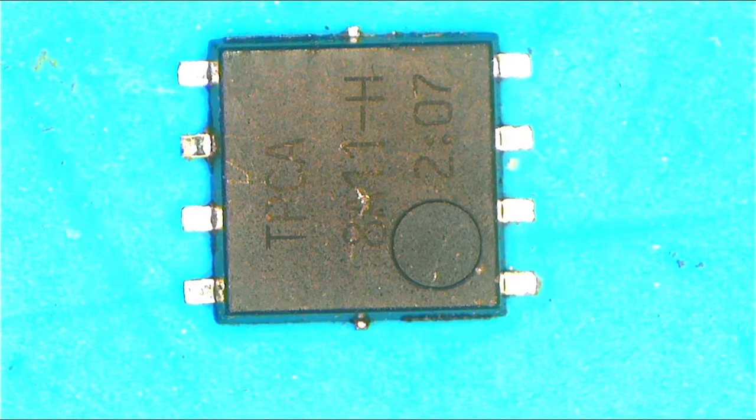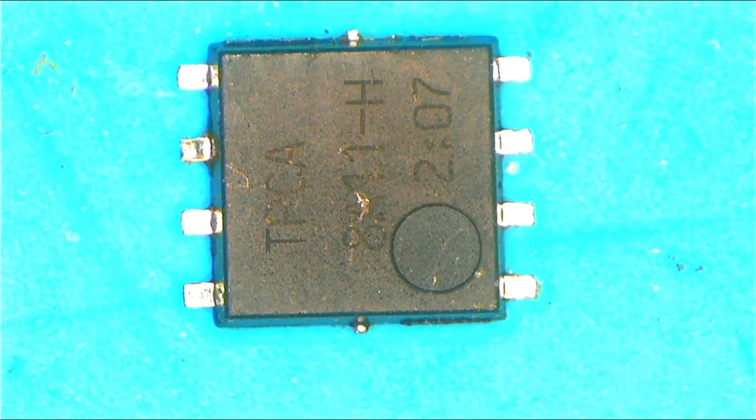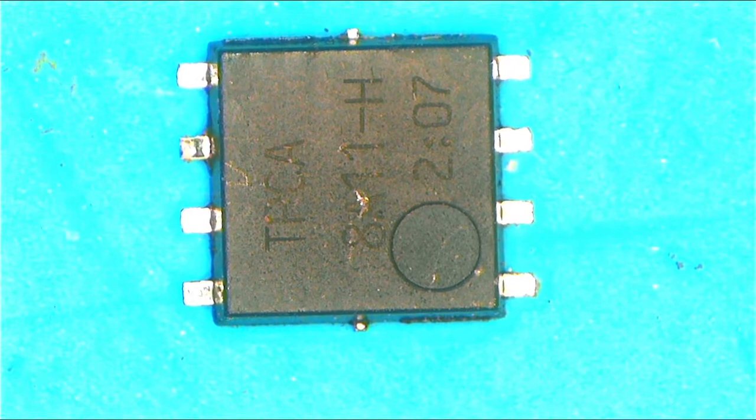Hello guys, today let's talk about the MOSFET. I won't go deep — I just want to show you some steps and some tricks on how to check if a MOSFET is shorted or not.